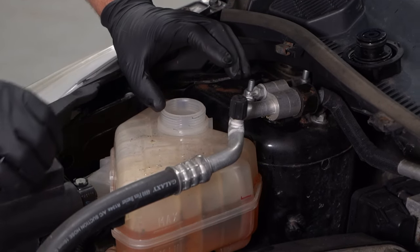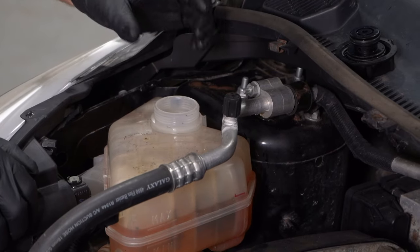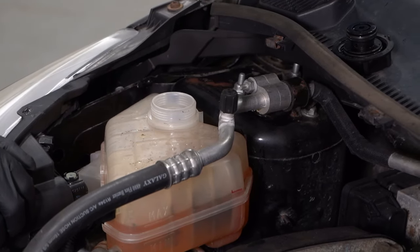The other thing you can do is use a block tester. There's a special tester you can use specifically just to confirm it 110%. Another thing we can take a look at is the spark plugs.